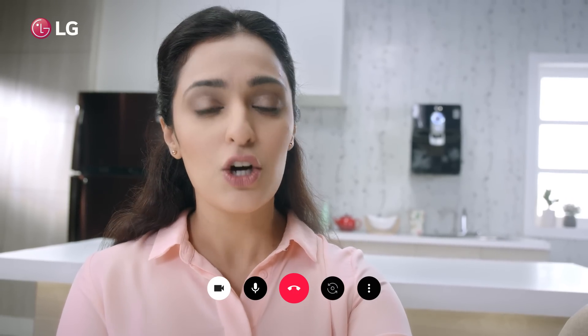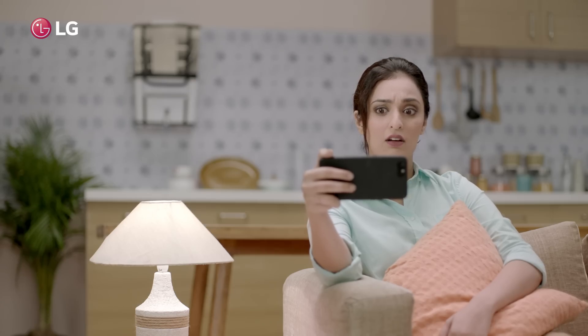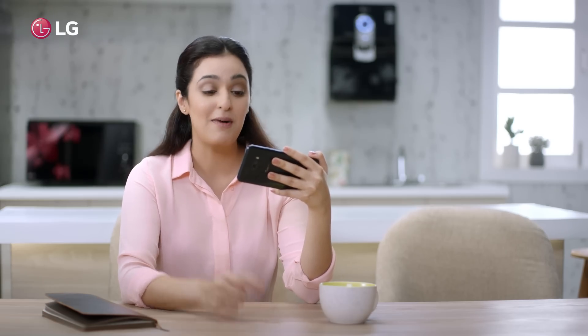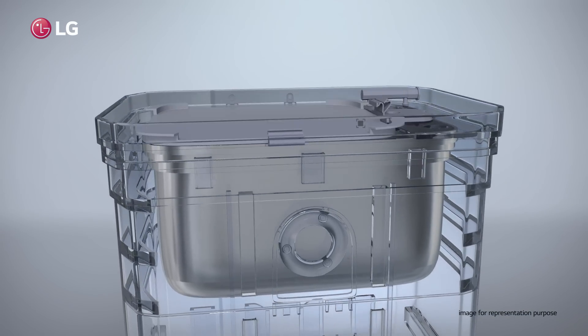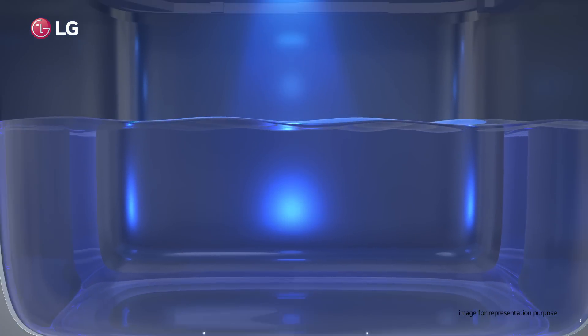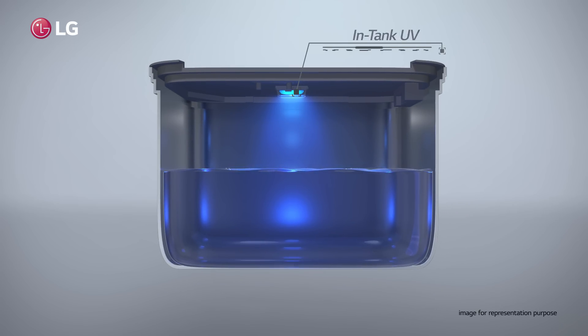Really? But one second. Don't you have a stainless steel tank in your water purifier? What's that? My water purifier has a plastic tank. Well, my LG water purifier has an airtight dual protection stainless steel tank which keeps the water pure and fresh. And you know what? Inside the tank, it has the ever-fresh UV Plus technology that sterilizes water for 75 minutes every 6 hours to prevent secondary contamination.